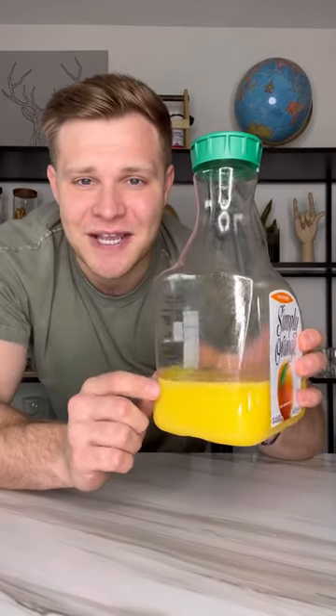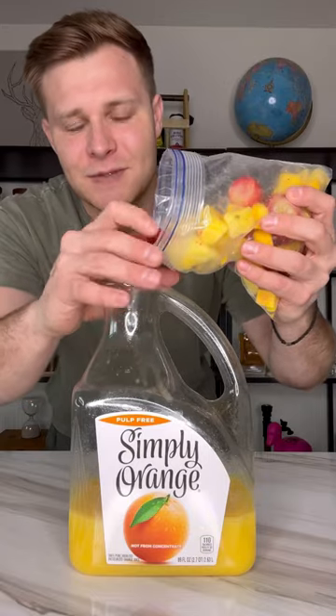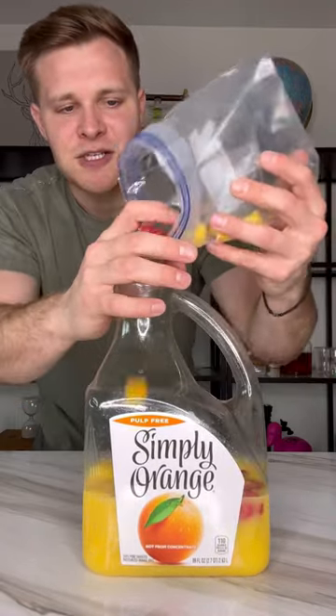This is the drink you want to bring to the beach or a backyard party — the Tropical Jungle Juice. Let me show you how to make it. First step: take your orange juice jug and get it down to about one-fifth left of the bottle. Then add in a bunch of chopped up frozen fruit — mangoes, strawberries, and pineapples.